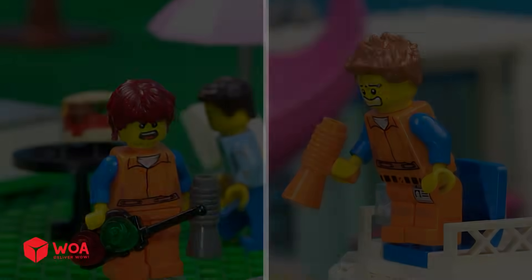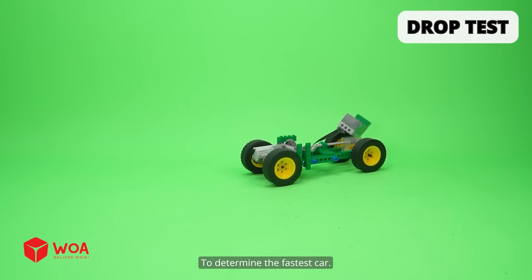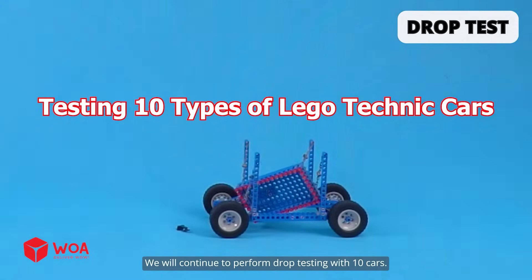What should we do now? In the previous video, we conducted a speed test to determine the fastest car. Now, in this video, we will continue to perform drop testing with 10 cars.